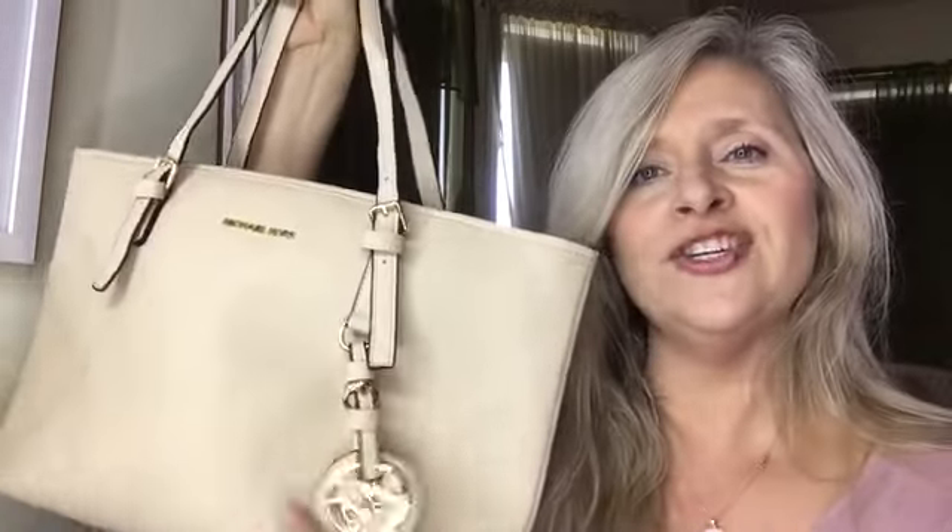The last thing — I got a new Michael Kors purse for my birthday. It's beige and very, very nice for spring and summer. I really love it and I'm excited to carry it and feature it in my Instagram pictures.